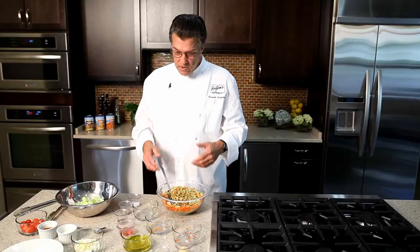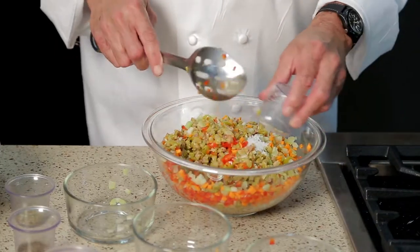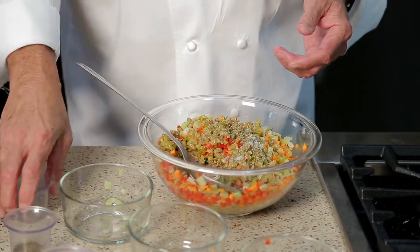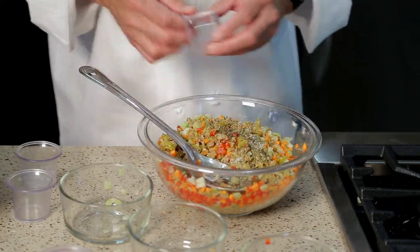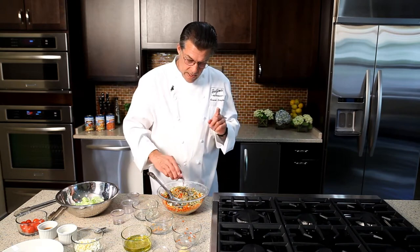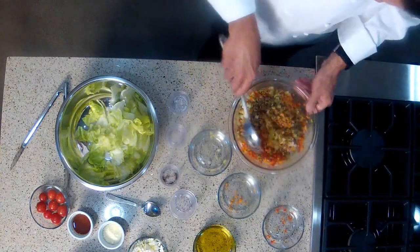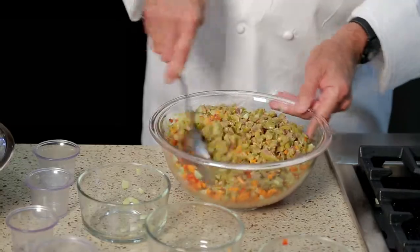We're also going to add some seasonings: some kosher salt, some dried oregano — got to have oregano in Italian dishes — a little bit of black pepper, and then a little splash of red wine vinegar. Not all olive salads have red wine vinegar, but it gives it a nice little tartness that I like. It's not a lot, but it does make a difference. Keep that stirring.